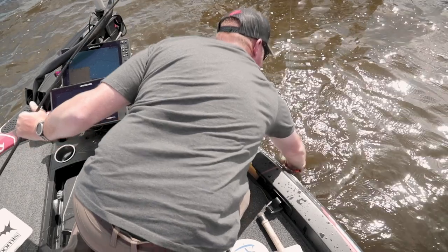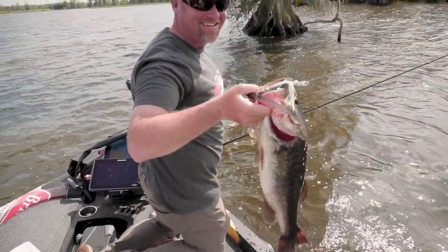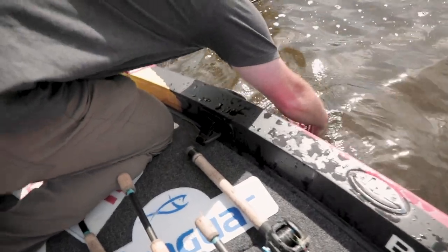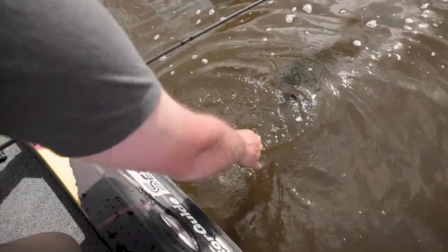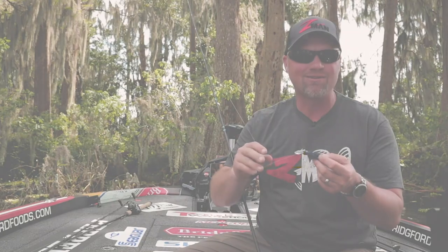In those situations where you want something more subtle — the water's cold, it's really calm, clear water, or even places that are just beat up and you want a little more stealth — the Jackhammer Stealth is going to be a go-to. I'm excited about it. We're definitely going to be trying this out in a lot of situations, and it's probably going to put a lot of money in the bank for tournament anglers and a lot of fish in the boat for everybody else.